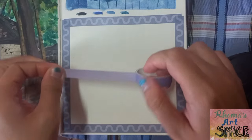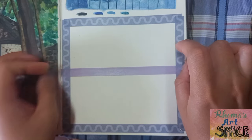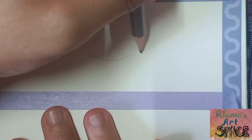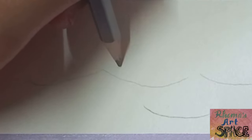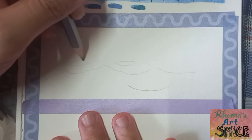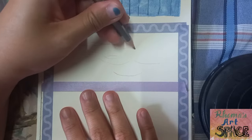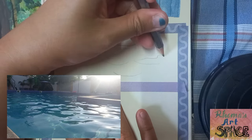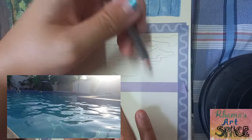With the use of washi tape, I added a partition in between the space to make two paintings. I'll be making the one with the big ripples first. There are shapes to observe here: upward curves and little elongated circles in between those curves. These shapes define where the light and shadows fall on the water. Catching the basic shapes based on the reference photo is a good first step in painting water.